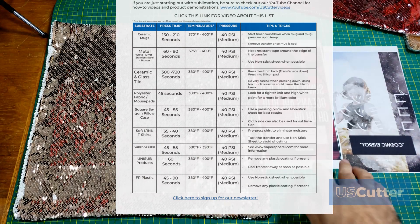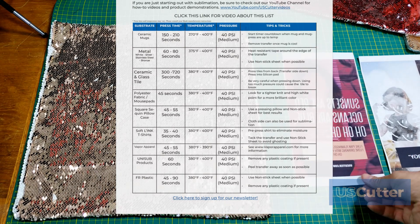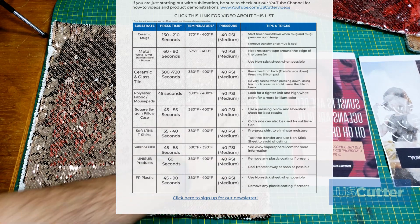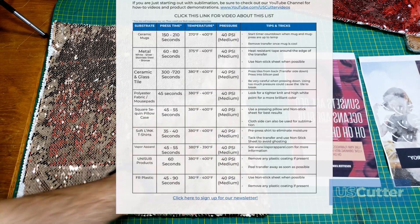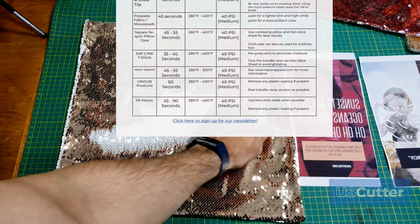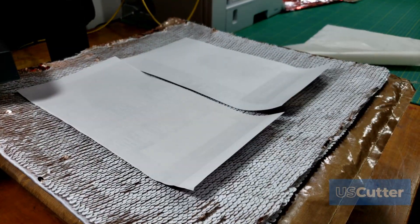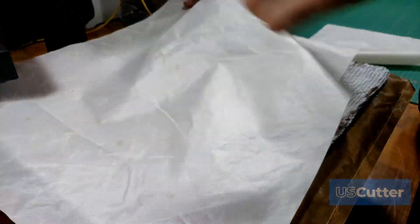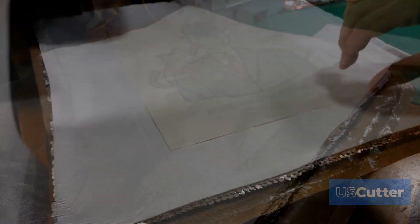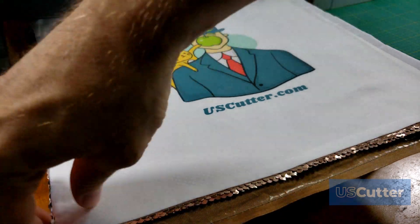Up next is an item I personally wanted to include because I received a lot of questions about it — the square sequin pillow case. Press it for about 45 to 55 seconds, anywhere from 380 to 400 degrees Fahrenheit with medium pressure. You want to use a pressing pillow and a non-stick sheet to get the best results. The cloth side can also be used for sublimation, so make sure you do the design on that side too.